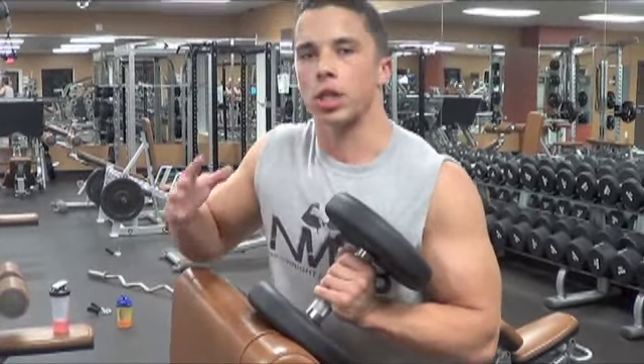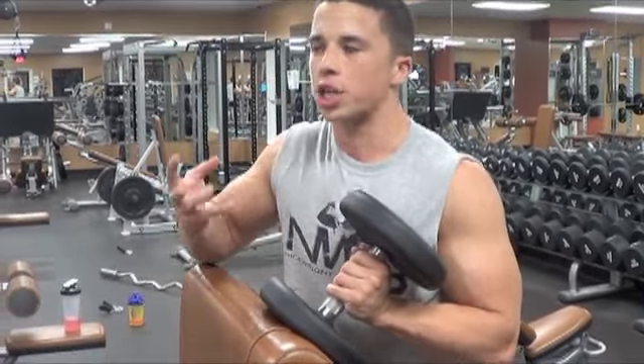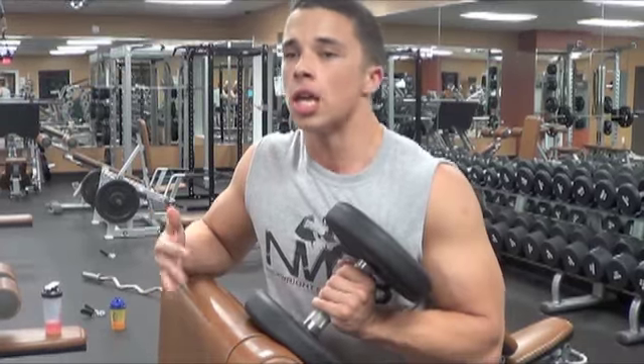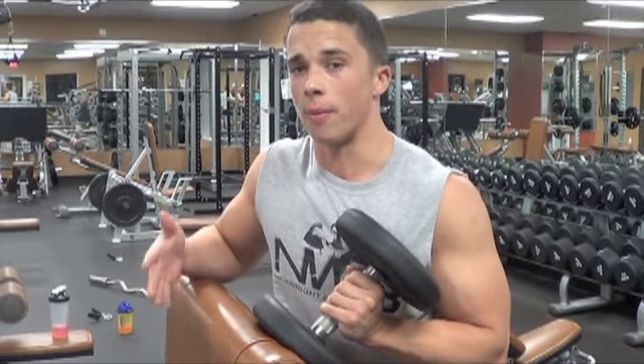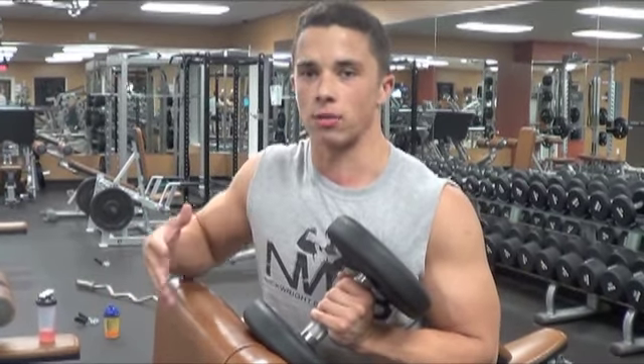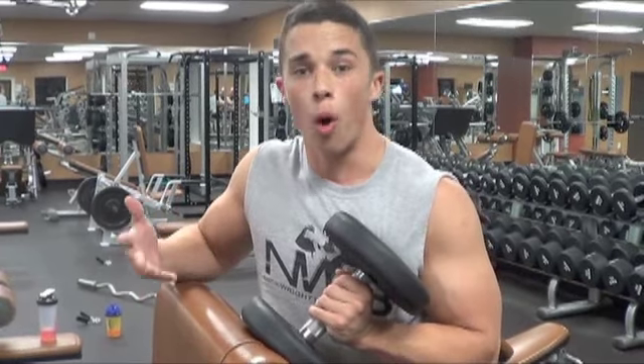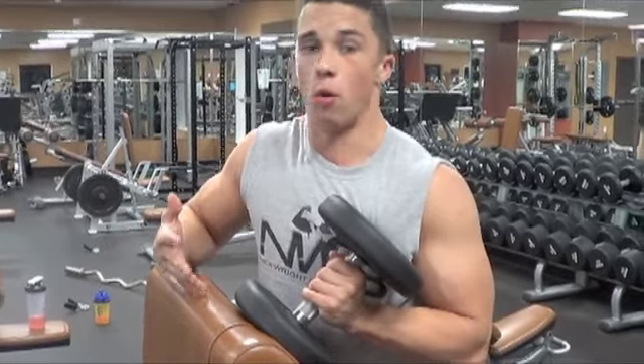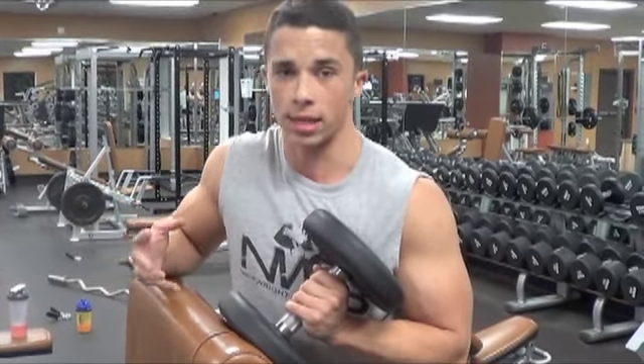When they say things like target your peak, you're not actually shaping and formulating a peak that wasn't there before. So if you genetically do not have a peak, chances are you're going to be stuck with that for a long time. The gains won't be as fun to watch in your arms, but everyone has their strengths and weaknesses.